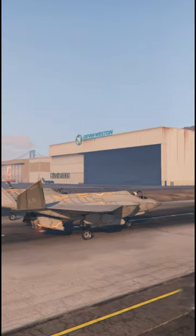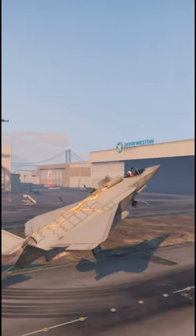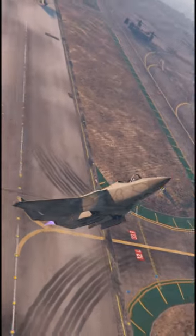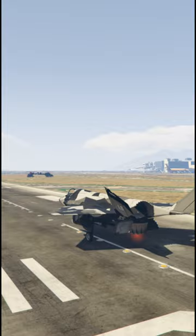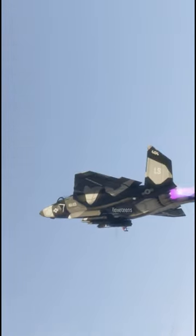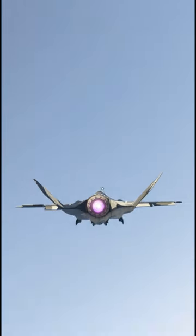When you take this plane, everything starts with a take-off. To quickly take-off, you basically have to go up a little bit with VTOL mode and then instantly toggle to the normal flight mode. This is how you can quickly take-off with this F-160 aircraft.